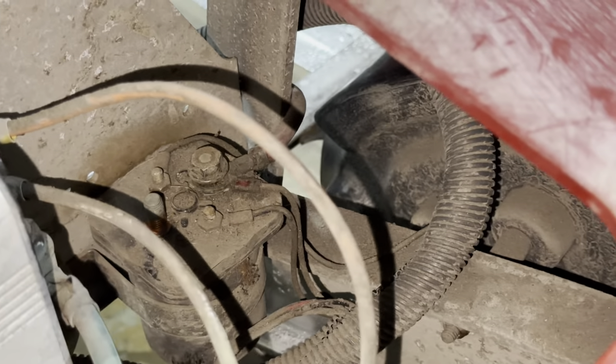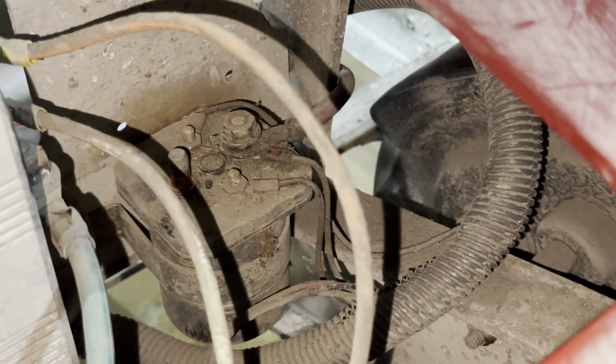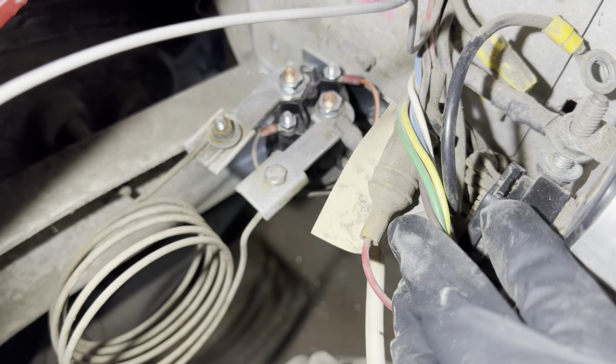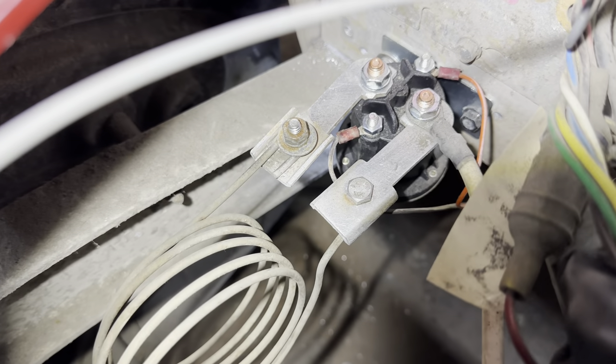The last thing we'll do is replace the main B positive and B negative cables to our battery. Go ahead and take a photo of your solenoid so you know how to hook the new one back up. There are actually two solenoids on this cart and I went ahead and replaced them, putting everything back the way it came off the old solenoid. Just take your time and take photos for reference.